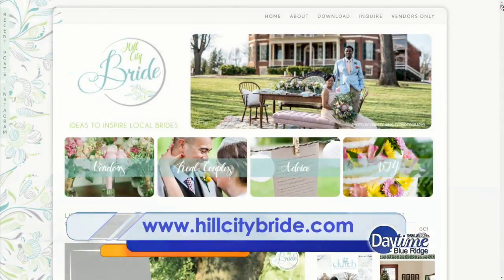That is so cool! Tell me the blog — it's hillcitybride.com. Jennifer, thank you so much, this was so cute.